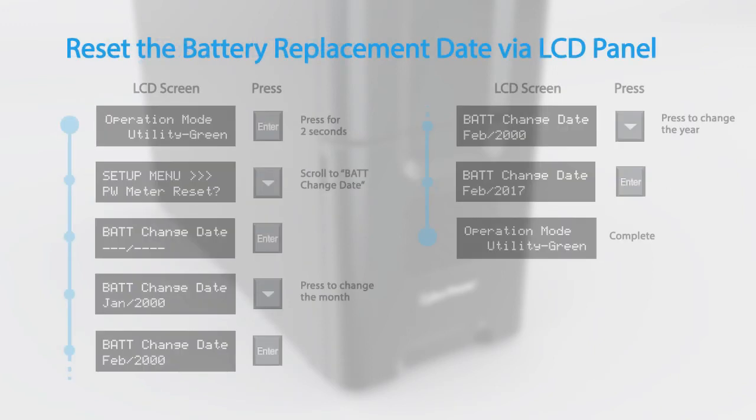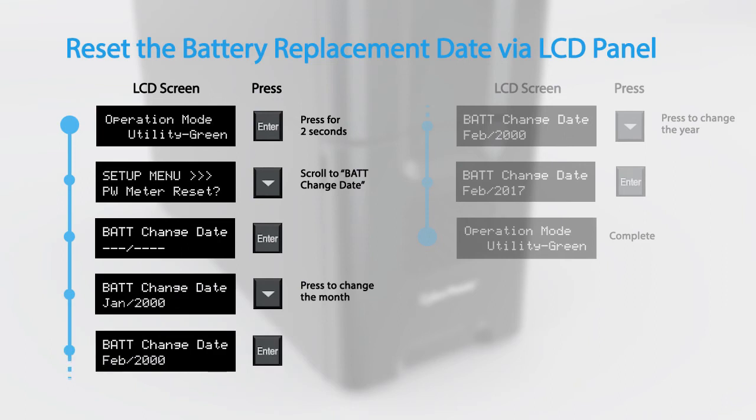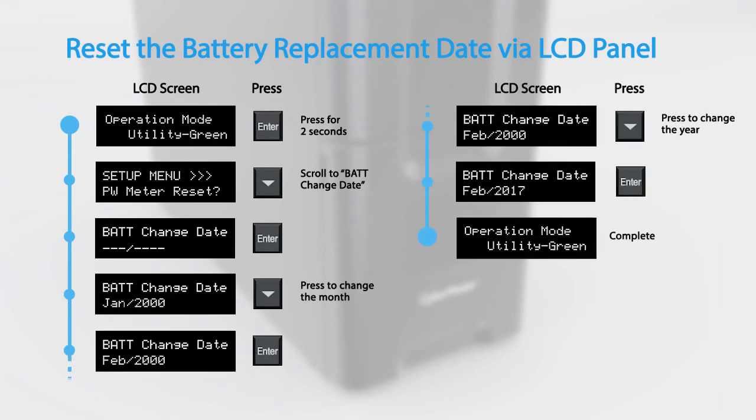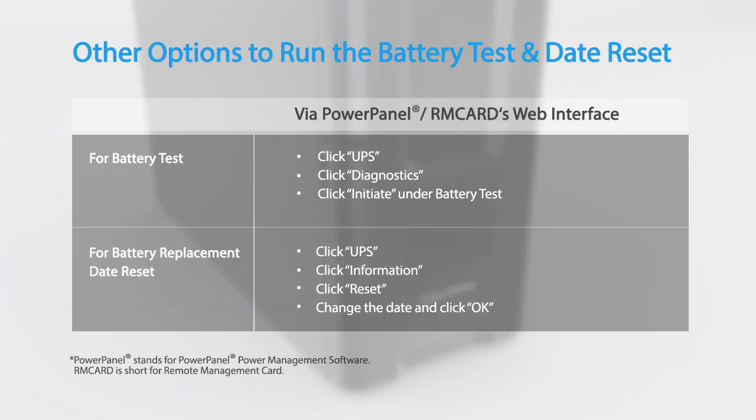Finally, to reset the battery replacement date, access the setup menu and scroll to 'battery change date.' Enter the correct date and press enter to confirm. You may also run the battery test and reset the battery replacement date by using the PowerPanel power management software or an installed remote management card.